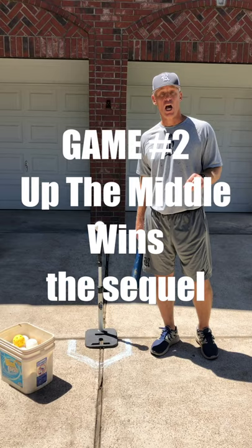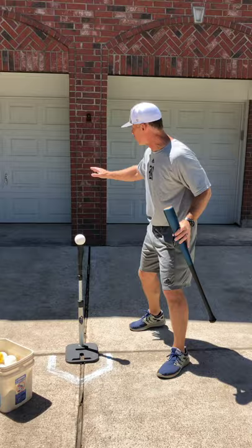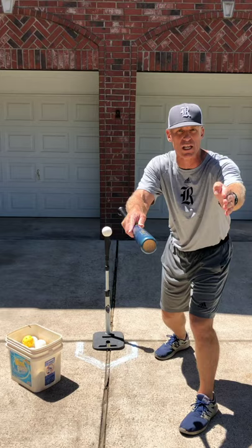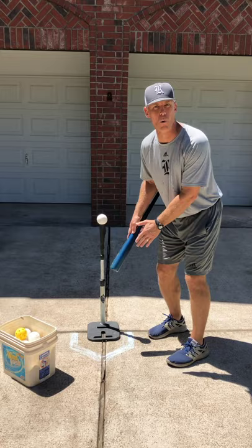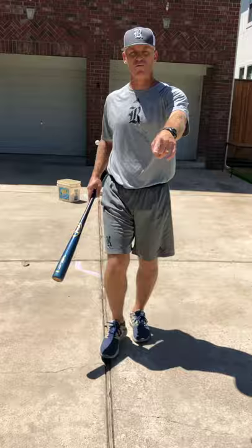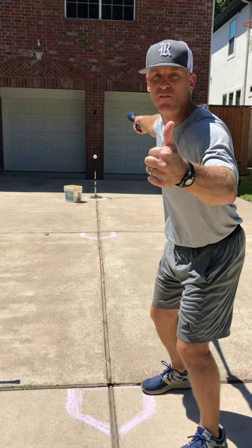Here's game number two, very similar to the first game. If you pick a target on your house or on your garage — and make sure you have your parents' permission before you do any of this — our target is this middle pole, up the middle. It's the best spot to hit a baseball in the whole field. Most hits are up the middle; it's where your power is. So what we've got here are the same three plates: 11 feet, 22 feet, and 33 feet. You decide the distance for your game. This plate is worth one point.